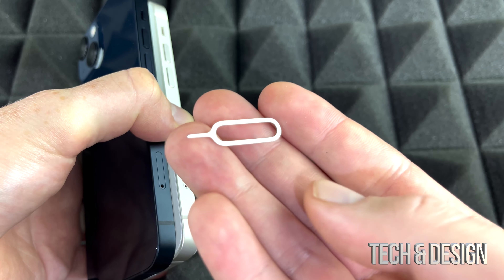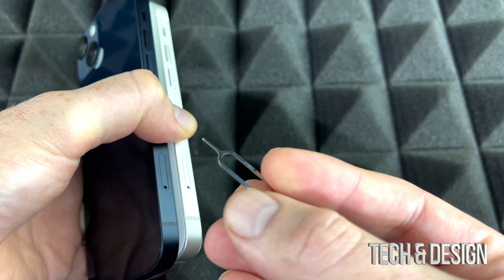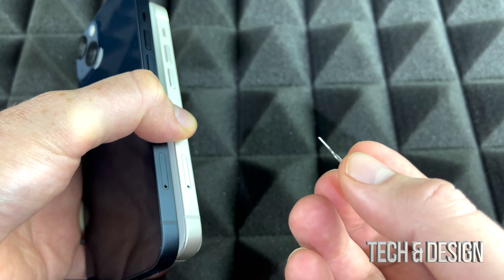What you have is this tool — it came inside the box with your iPhone. If you lost it for any reason, just use an earring. That always works really well.